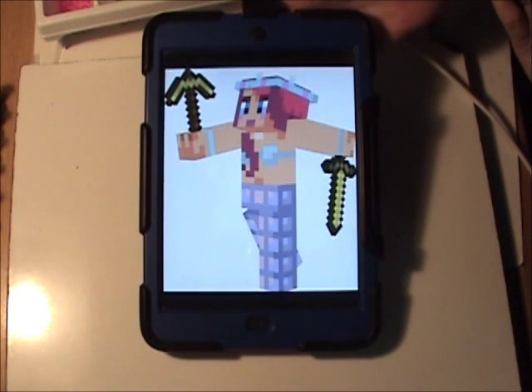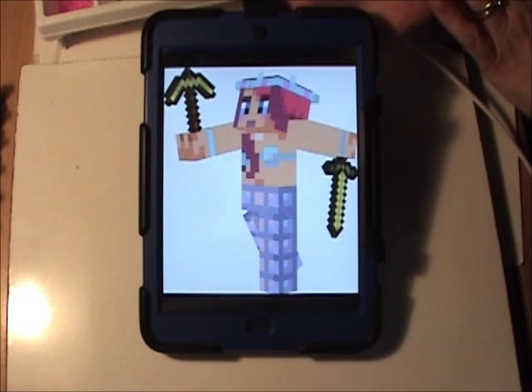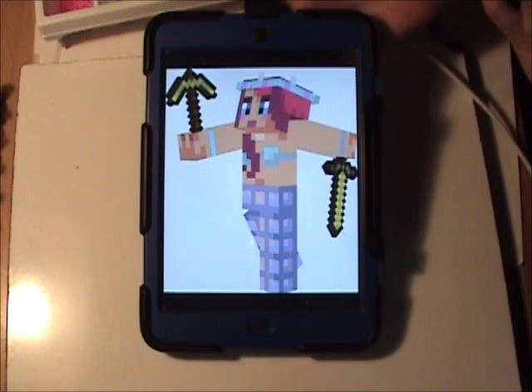This is long overdue, but I am finally able to do the tutorial for Amy Lee 33, who is a very good friend of Stampy Long Nose of the Minecraft fame. And without further ado, let's get started.